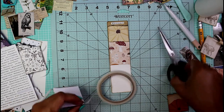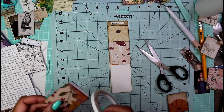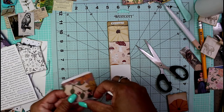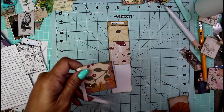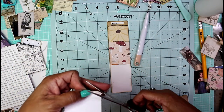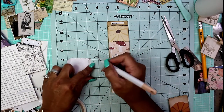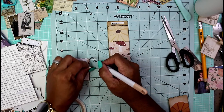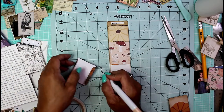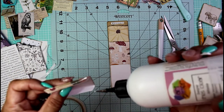I hear my Rosie coming — we name everything in our house. We have a little Roomba that runs around called Rosie and I hear her coming. I hope she stays out of my craft room because I have things all over the floor. The tape is a little too long and too wide — just cut away whatever's too much. I'm still adding glue to the tape as well, not that I don't trust tape, I just feel so much better with glue, especially if you want something to last.